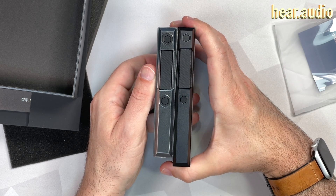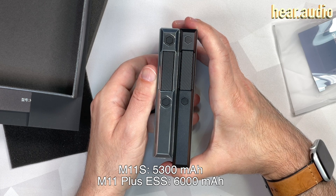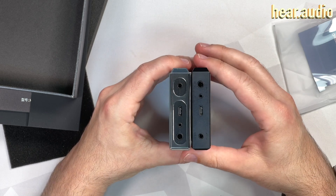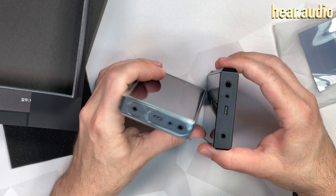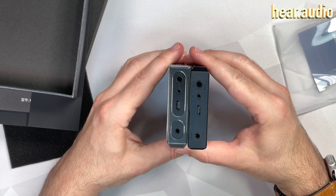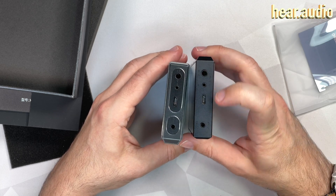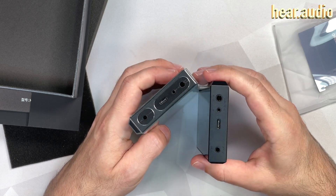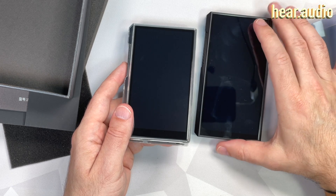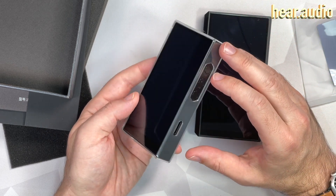The amplification circuit is probably a bit smaller. The battery is 5300 milliamp hours — that's for the M11S. On the bottom, we have ports: 4.4, 2.5, and 3.5mm with a line-out option, and a balanced line-out option is available too. It has Qualcomm Quick Charge and power delivery support. These things charge fast. There's also one SD card slot, and it's an easy-removal one — thank you FiiO for that.